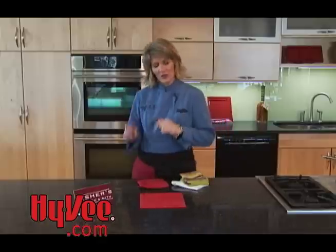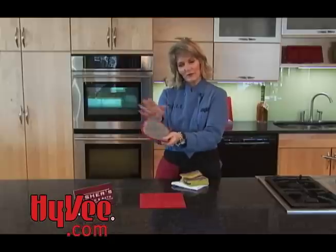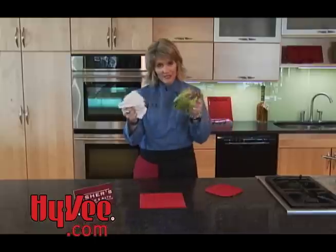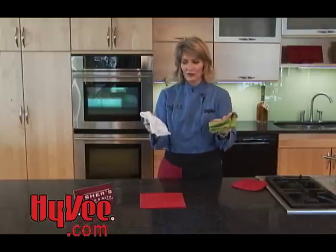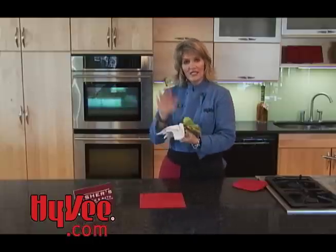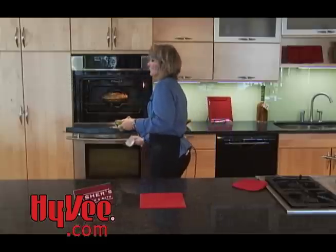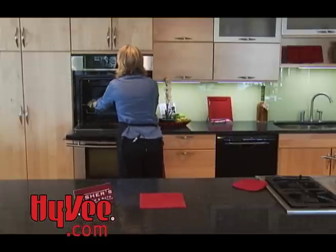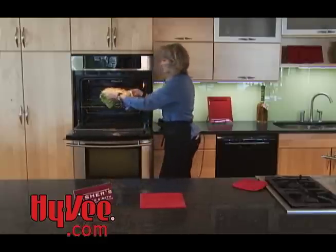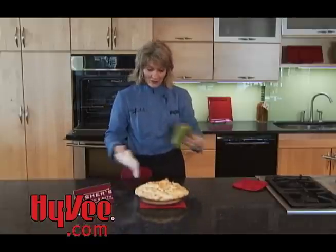Our lemon meringue pie is ready to come out of the oven. Instead of using stiff hot pads, which can flop up and ruin the crust or meringue, get some nice thick soft tea towels — make sure they're dry, because damp towels can create steam and give you a burn. Using dry soft tea towels, pull your rack out partway, and because these are pliable you can reach right under the edge of the pie plate and set your pie down safely.